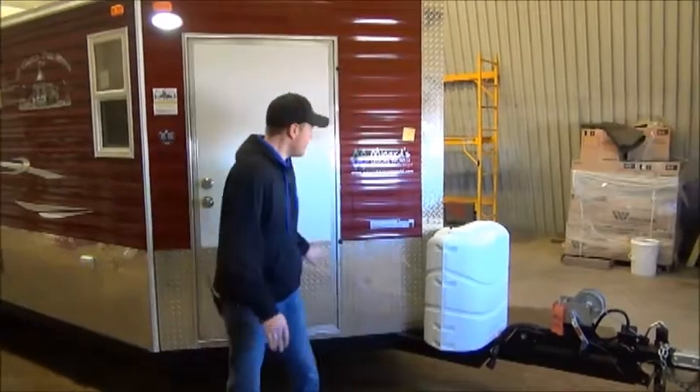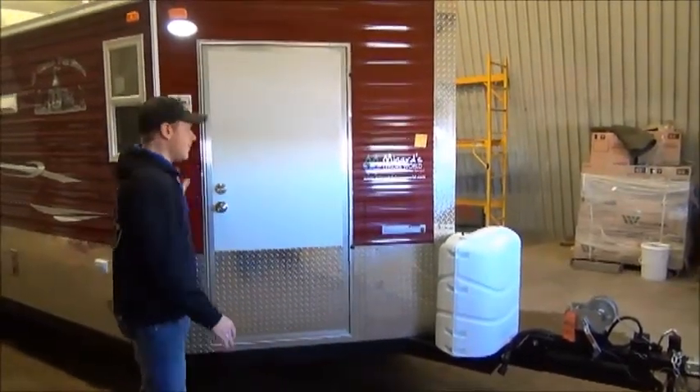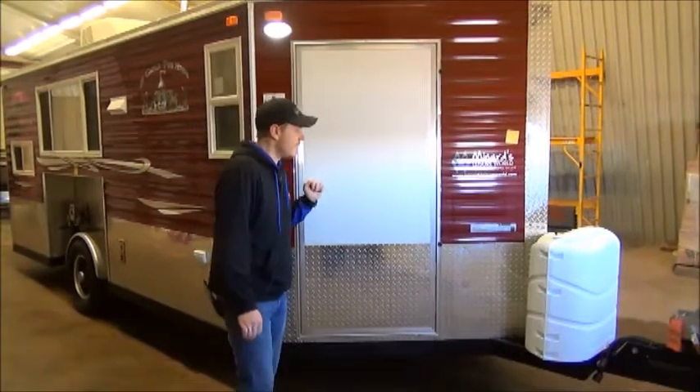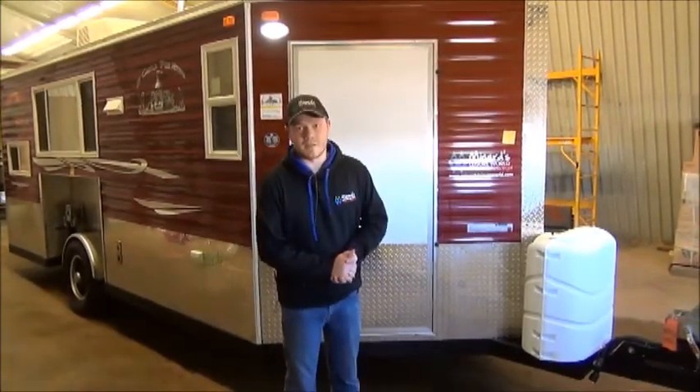Now some of the features on this trailer: this is a V-nose trailer that's going to give you a little extra space on the interior. You have about 21 feet of interior space plus an extra foot at the rear bay window, but we'll show you that in a sec. Your weight on this unit is going to be just under 5,000 pounds dry, so lots of vehicles will be able to tow this.